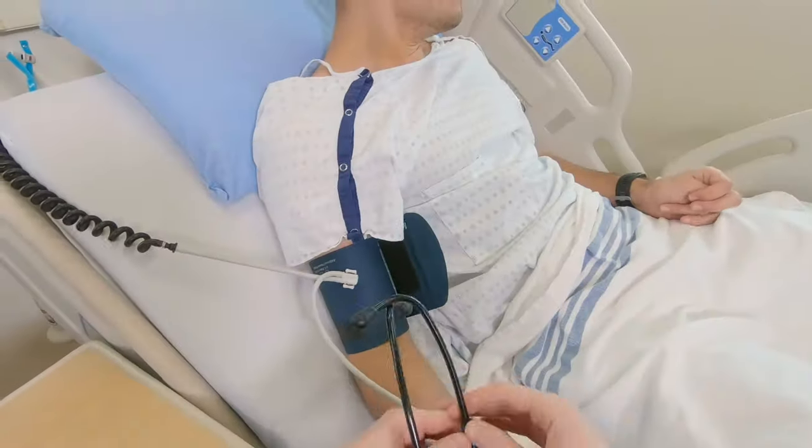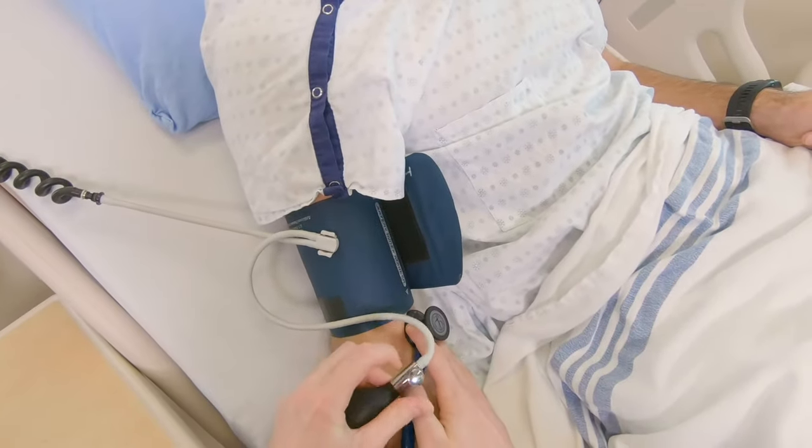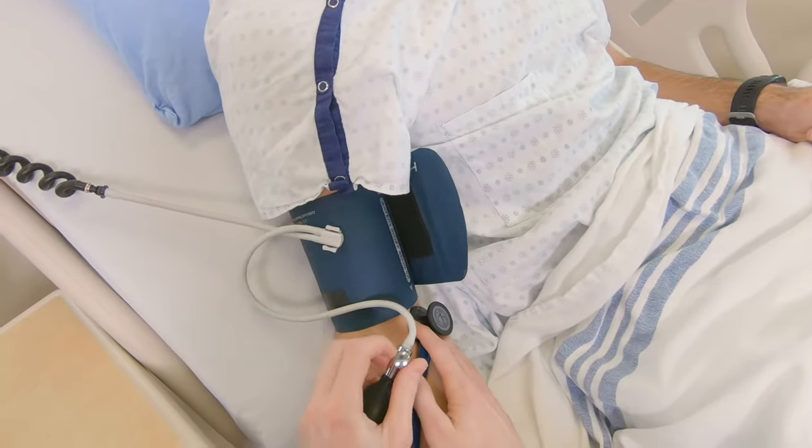Now, put on your stethoscope and place the bell over where you located the pulse. Close the air-release valve by turning the dial to the right.